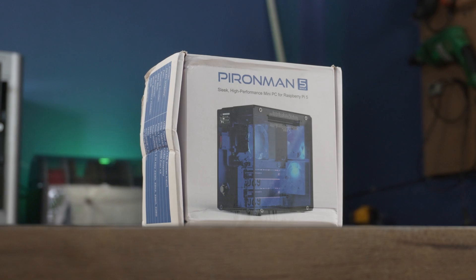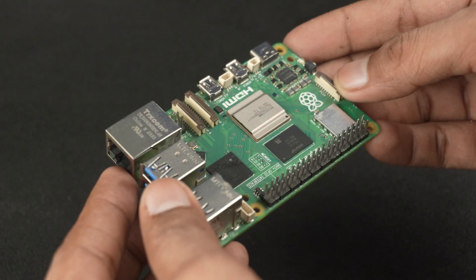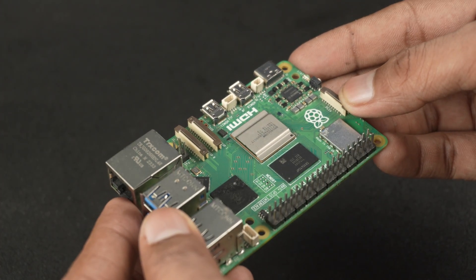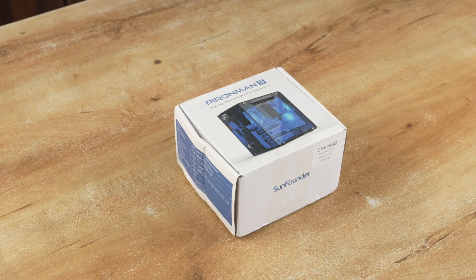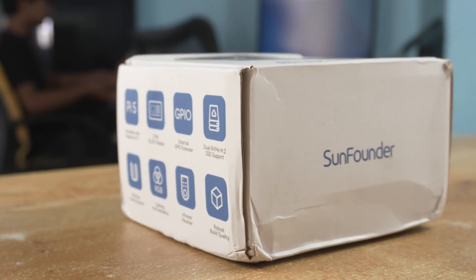Namaskar Mitro! Today we are checking out the Pyroman 5 Max, a premium case designed specially for the Raspberry Pi 5. You might remember we have already reviewed the Pyroman 5, and this one is an upgraded version, mainly distinguished by its dual NVMe M.2 SSD slots.